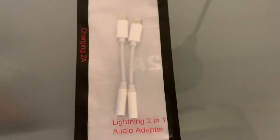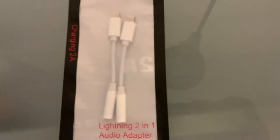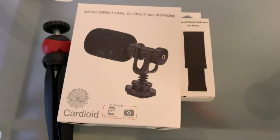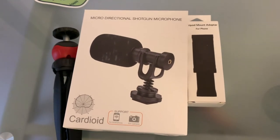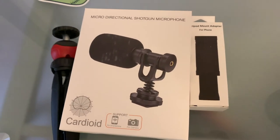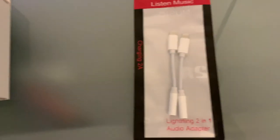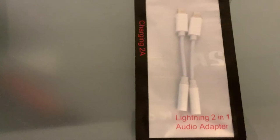One thing I recommend you get, if you don't already have some, are these little dongles. You want these because basically the adapter for the tripod and mic itself is for the older iPhone. So if you have a newer iPhone that does not have a headphone jack, get some dongles.